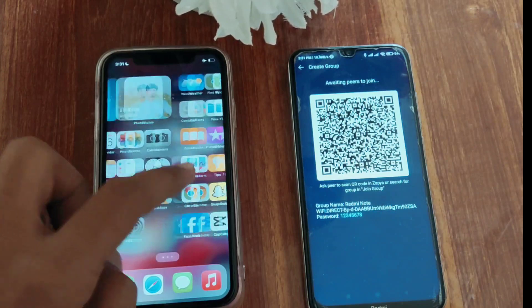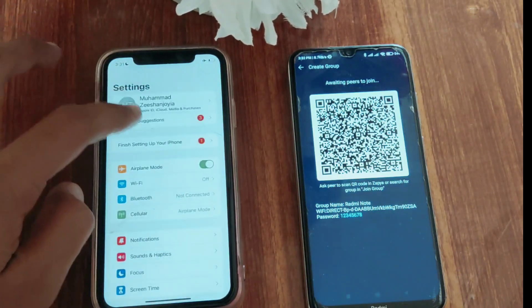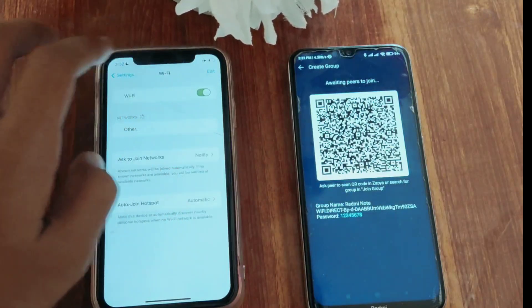After this, you have to go to your iPhone and open Wi-Fi in the settings app. Connect the Wi-Fi with the password written under the QR code.